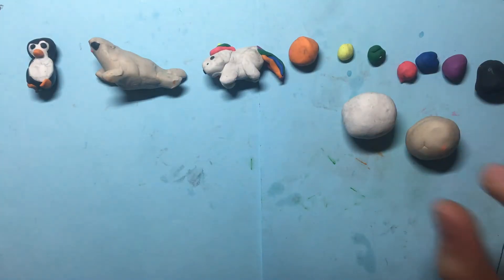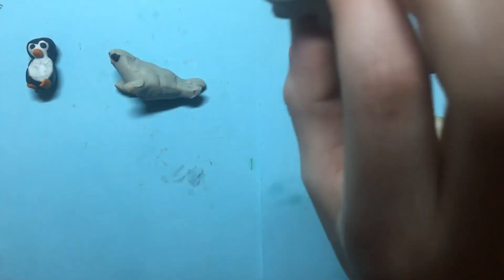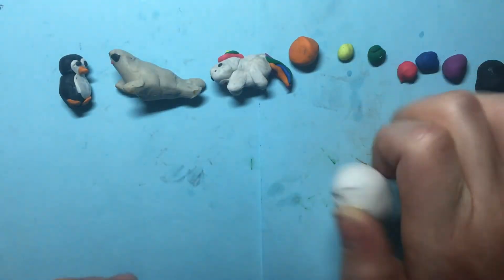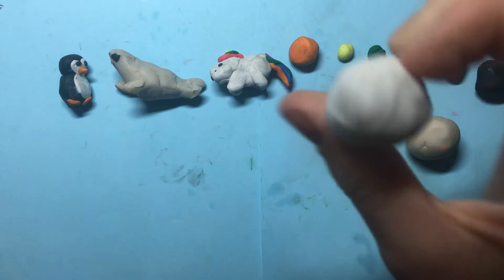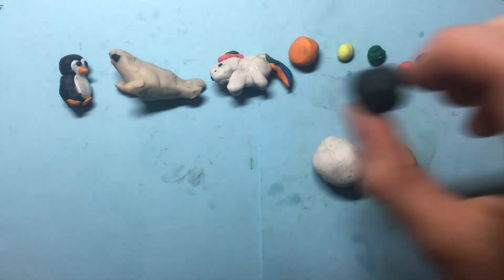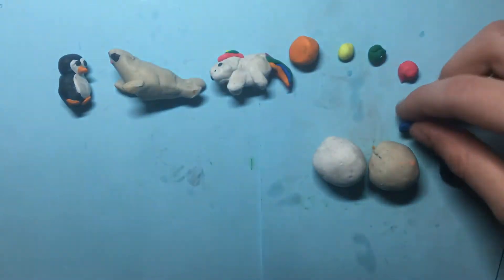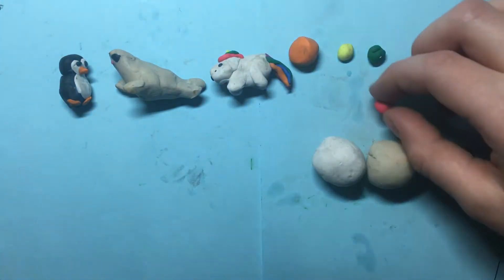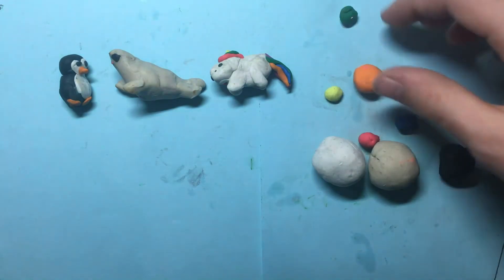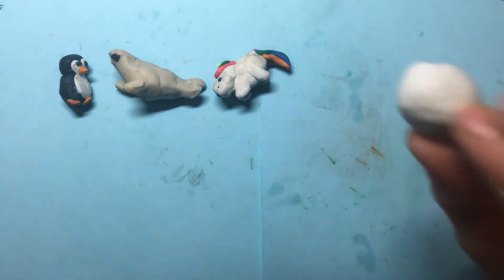Hey guys, today I'm going to be showing you how to make a clay seal, a clay unicorn, and a clay penguin. For everything in this video you need some white, some darker white or light gray, some black, some purple, some blue, some pink, some green, some yellow, and some orange.